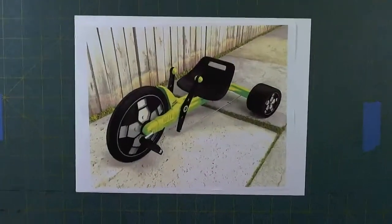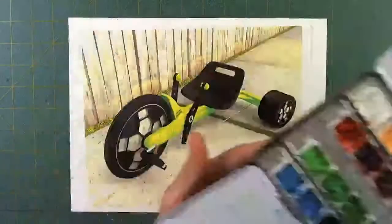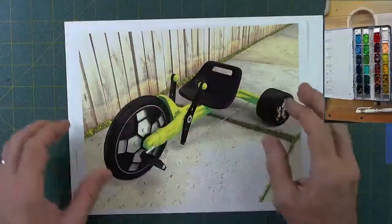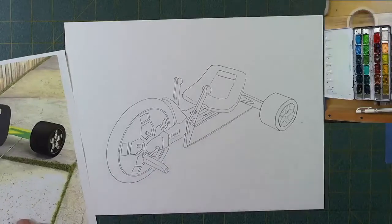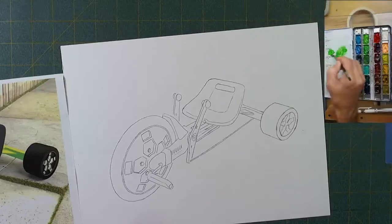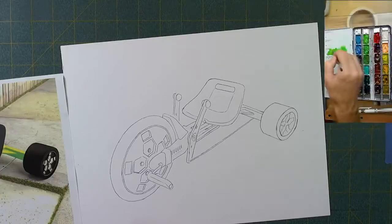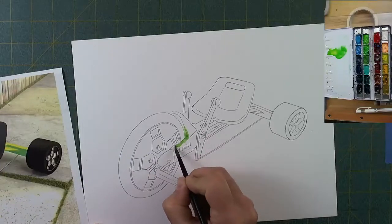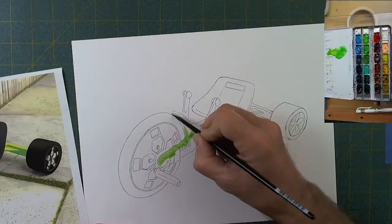Welcome back to the studio. Tonight I am painting a green machine. I'm using my Holbein paints — I don't normally use these; you normally see me with the M Graham paints. Tonight I'm using my Holbein paints in my Mead watercolor tin because I've got a black paint in this set that I like.